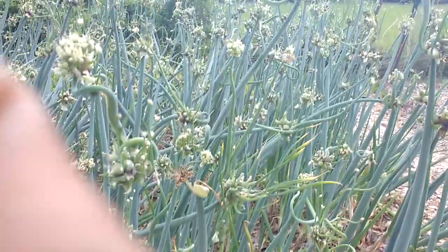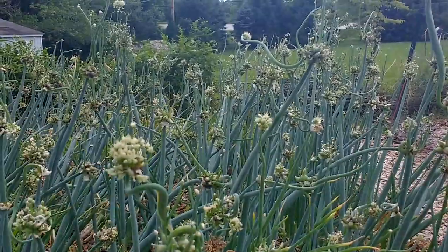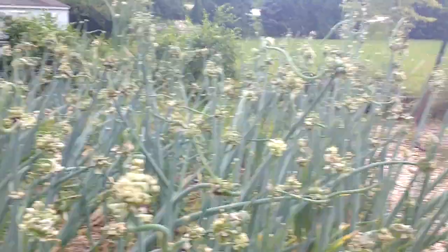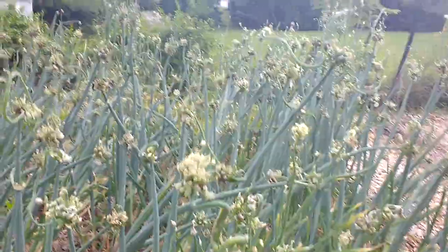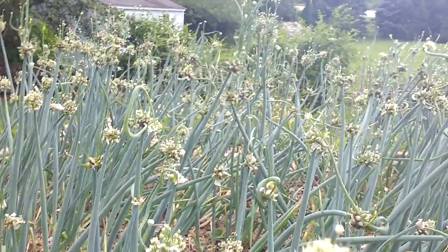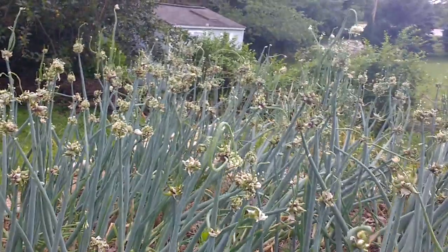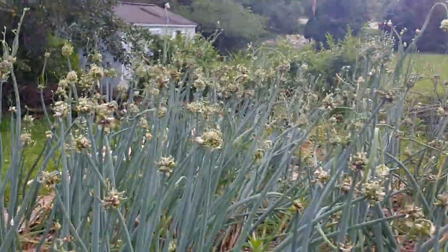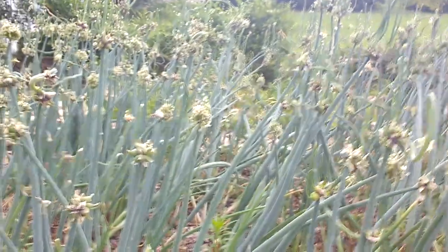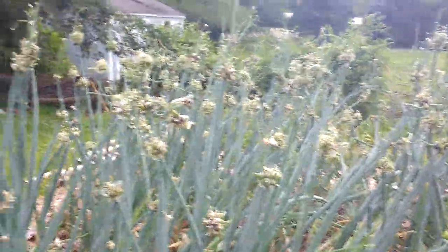How I got this onion is my wife was asking a few years ago, she said she wanted walking onion for her birthday. I asked her what she wanted and she told me walking onion. I was thinking, how do I get walking onion? So I researched, found out, got some walking onion, and just planted a few and it multiplies.